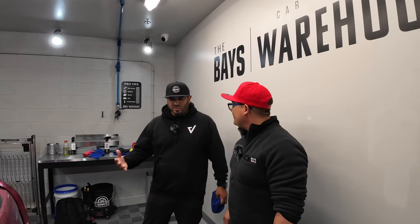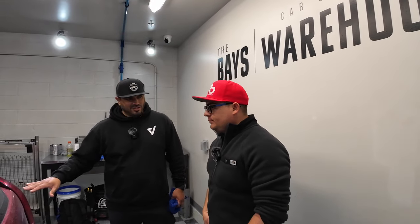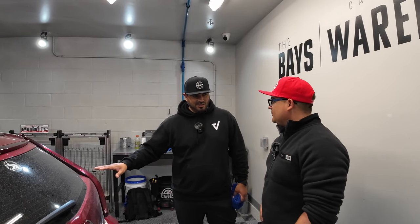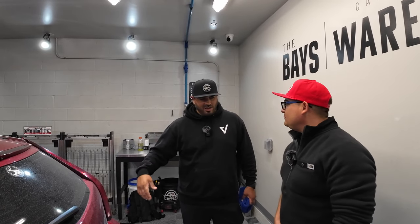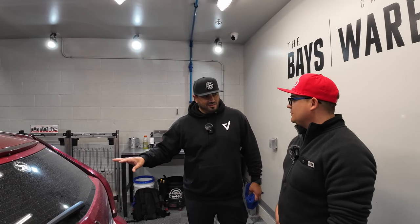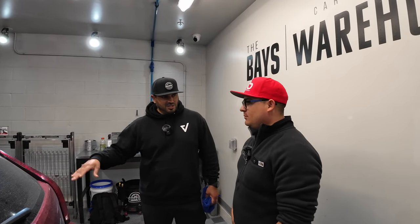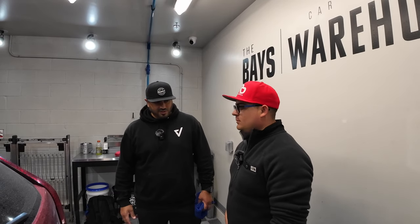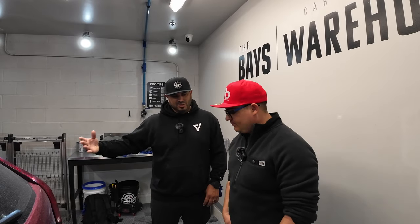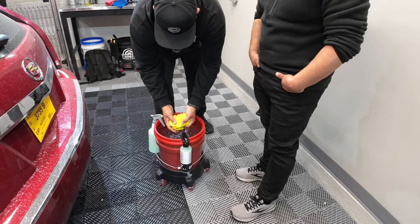We always want to practice proper detailing techniques. Should we ever use waterless wash on a car that's this dirty? No, absolutely not. I don't suggest it — rinse it off, use a pre-cleaner, foam it with a foam gun. If you're concerned about marring, this would not be the way. We would suggest you do a traditional wash and then maybe use the waterless wash as a drying aid to add slickness, gloss, and protection in the drying process. But for capability purposes, we'll do it on the glass only so we don't mar any paint — just so people understand what the product is capable of.